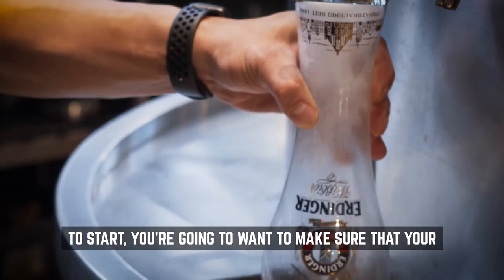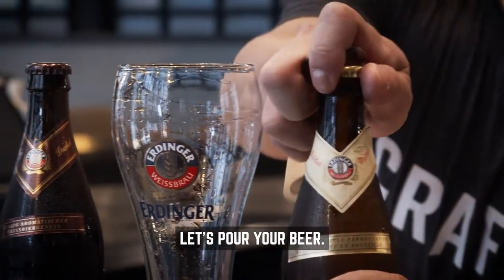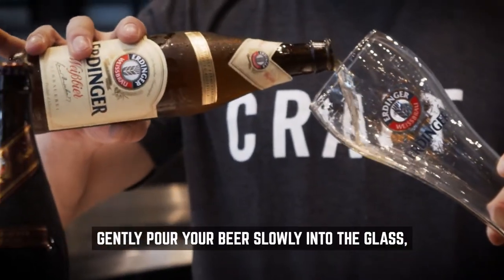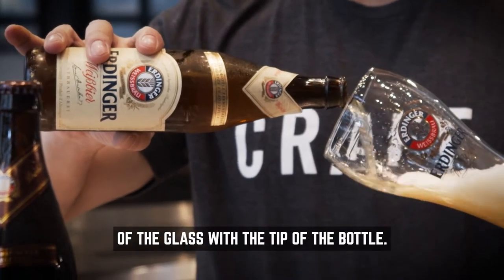To start, you're going to want to make sure that your beer glass is properly rinsed with clean water. Let's pour your beer. You're going to want to start your glass on an angle about 45 degrees. Gently pour your beer slowly into the glass. An important note: make sure you don't break the plane of the glass at the tip of the bottle.